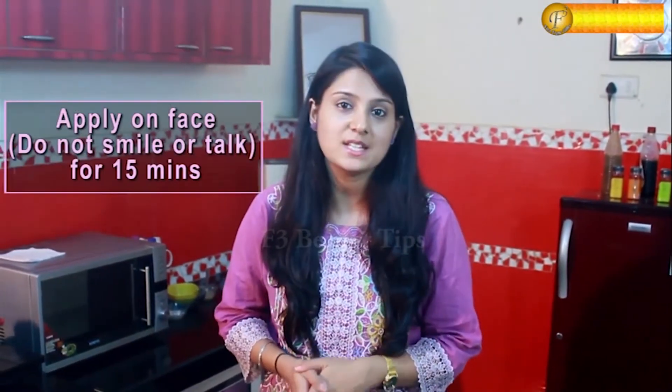When you apply this face mask, do not talk or smile for 15 minutes, then wash it off with cold water. Try this beauty tip twice a week and you will see the difference in a month.